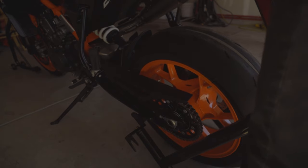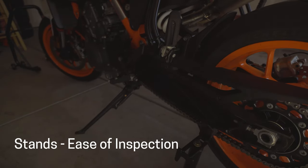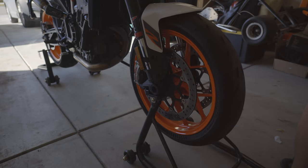First things first, you're going to want to get your bike up on stands. This will allow you to inspect the chain and sprocket, as well as evaluate for any leaks on the underside of your bike.